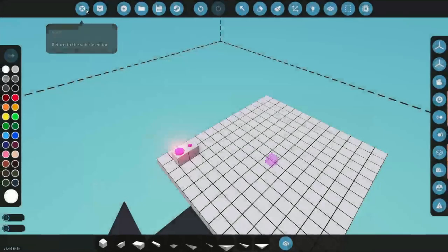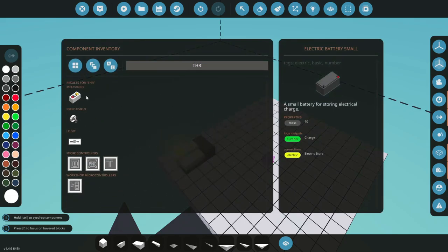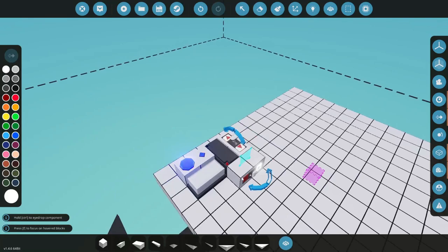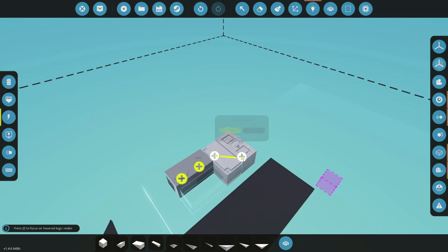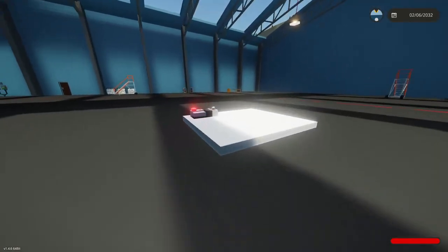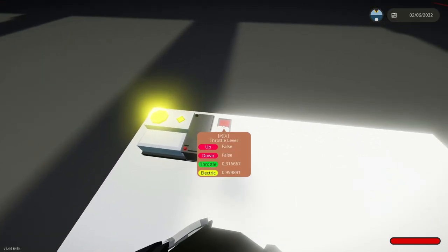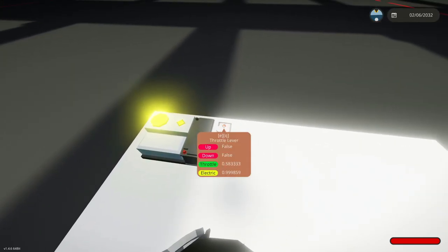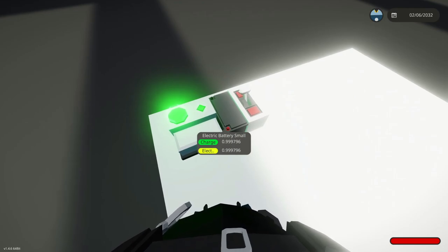We find the PNC RGB microcontroller and plug it in. We also need a battery, so we grab one and place it down. We add a throttle as our number input — it doesn't have to be a throttle; any number input will work. We connect the throttle to the input, the composite to the lights, hook up electricity, and spawn it in for testing. At throttle zero we see red, moving past 0.3 we get yellow, and going further we get green.